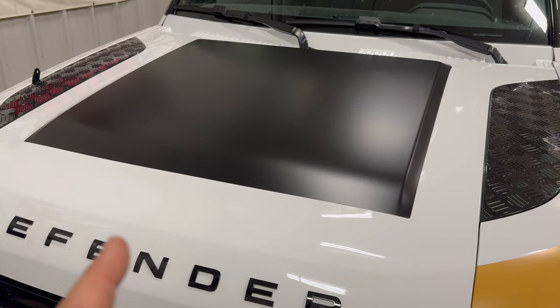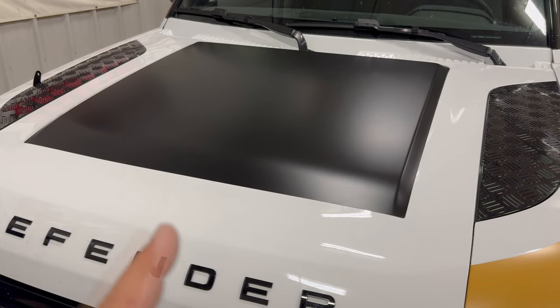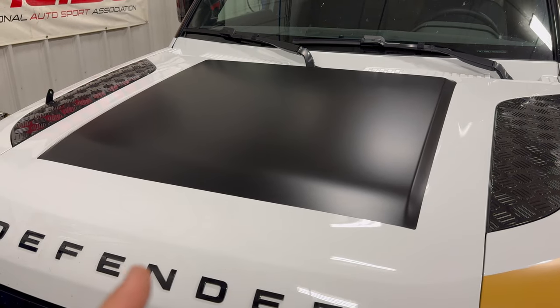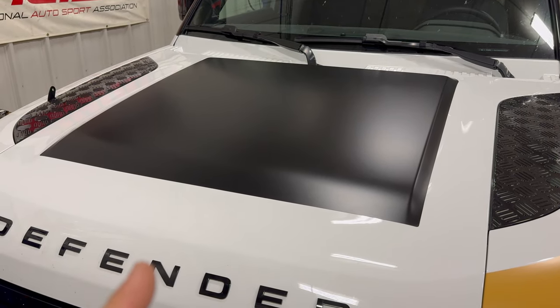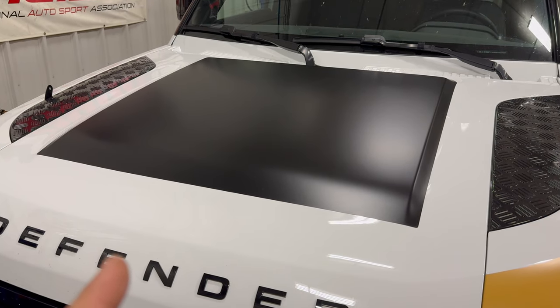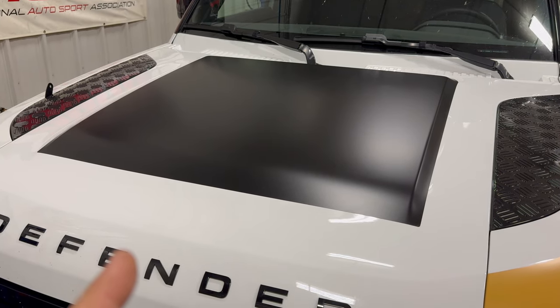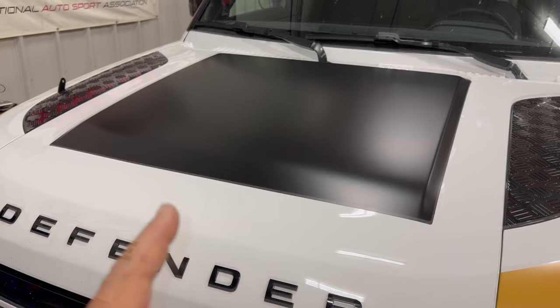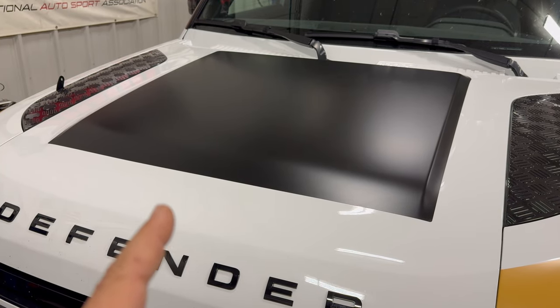My Defender came from the factory with a piece of vinyl, so I am going to use the factory piece. The purpose of this piece of vinyl is to not scratch the paint on your bonnet, and to keep the solar panel from burning or blistering your paint because it could get very hot in the summer. There will be a slight air gap between the panel and the bonnet, which will help insulate the bonnet from the solar panel.